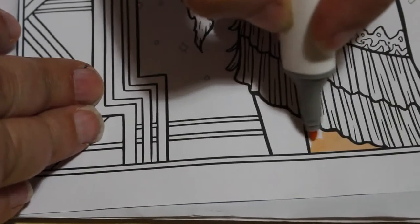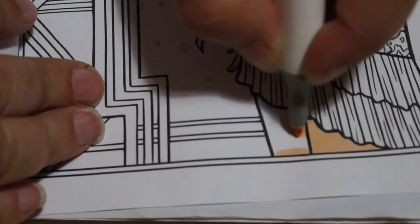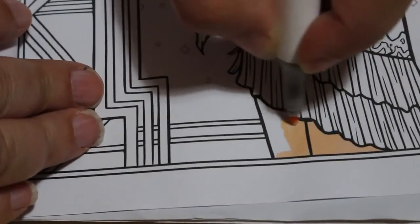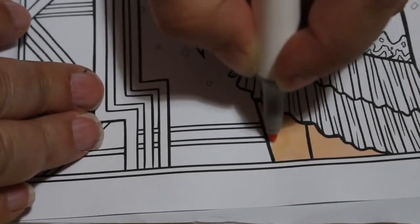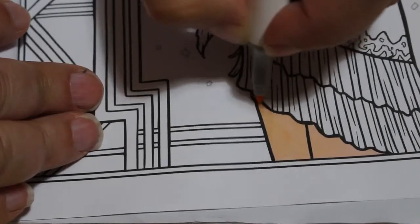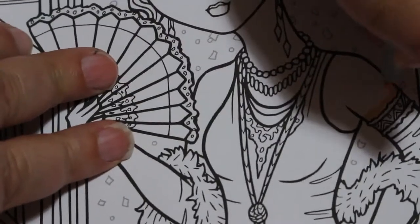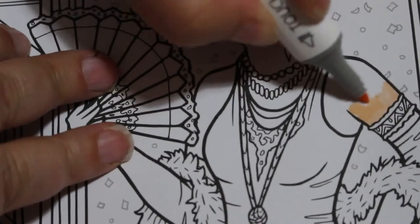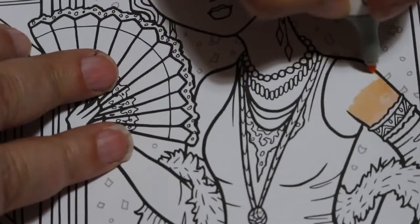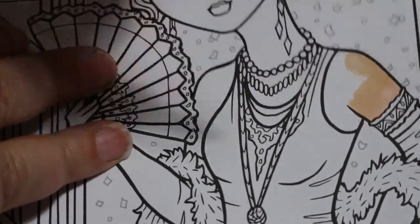She probably would have worn dark stockings but we'll just do it as a flesh tone for now. How are you all? We're still going through things and it's still up in the air as to what's happening, but I hope you're all keeping yourselves safe and following the rules. I'm quite happy staying at home for as long as necessary. I'm not particularly a sociable person. I've had a couple of nights where I've hardly coloured at all - one night I just watched a movie instead.